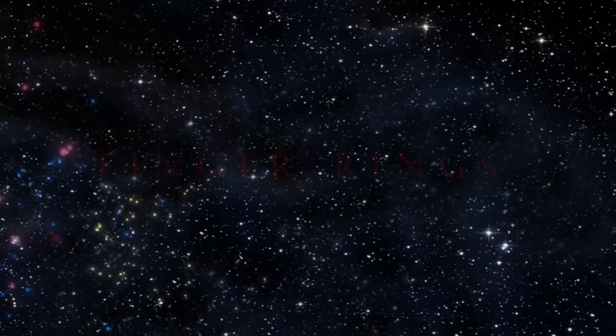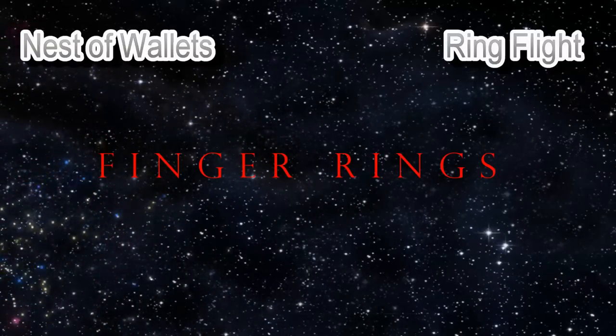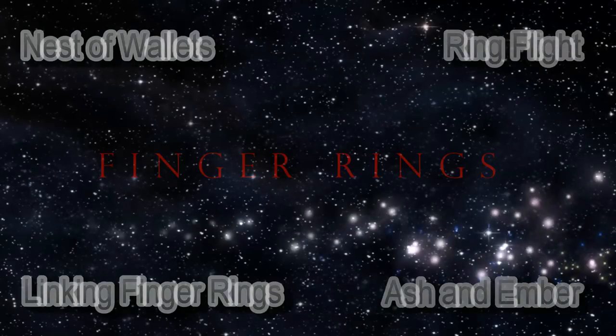What about if you're using finger rings — Ring to Impossible Location, Ring Flight, Linking Finger Rings, Ash and Ember, plus much much more.